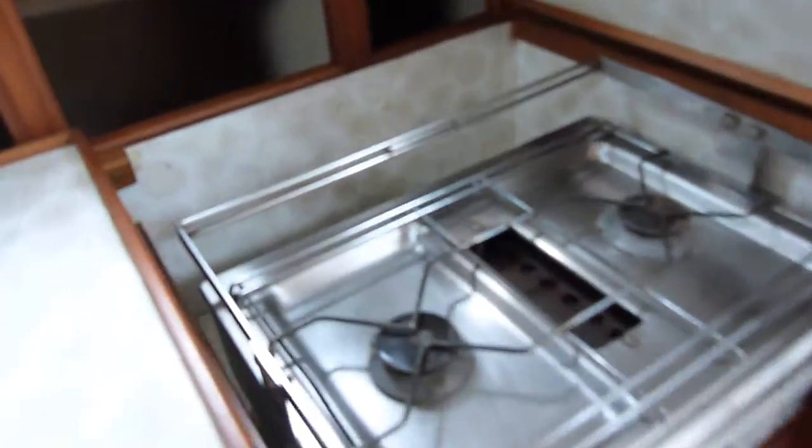A little sink. Gas cooker — you may want to get that checked by a gas engineer just to double check and make sure it's all okay.